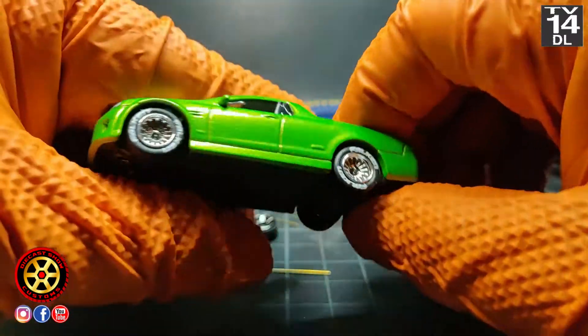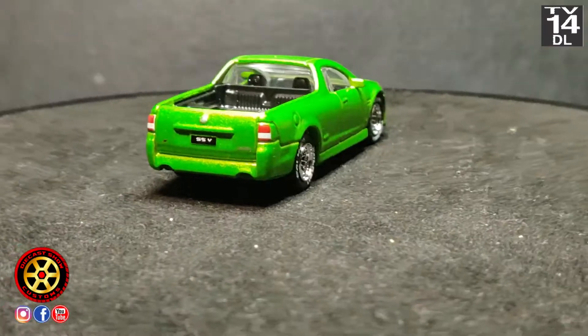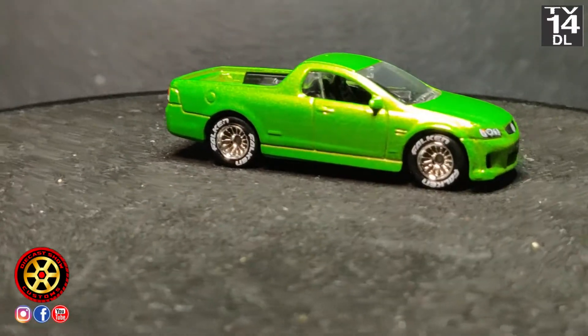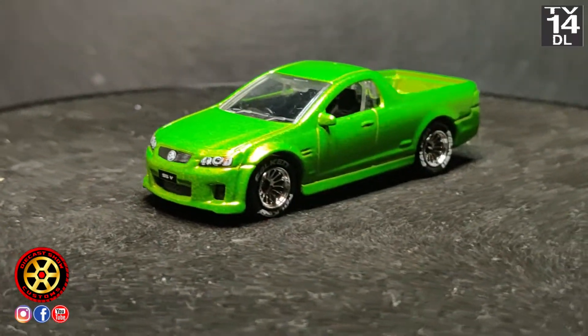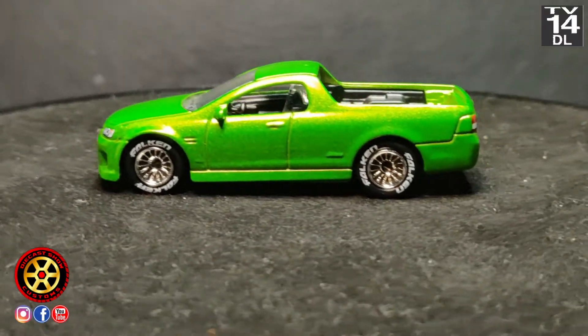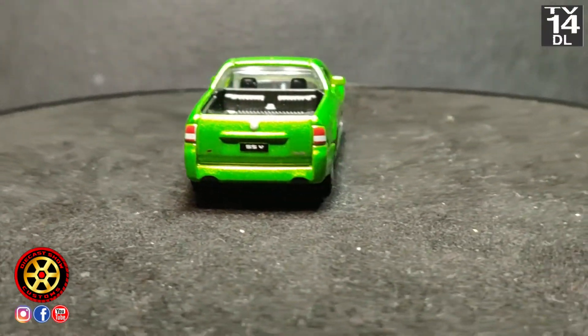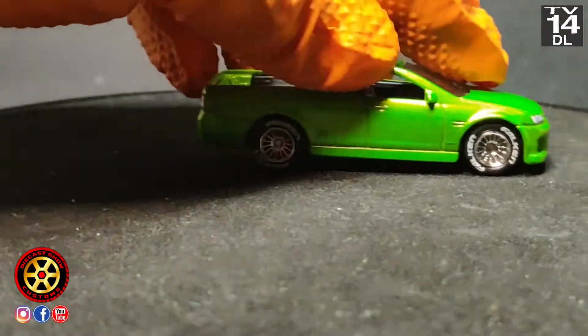Let me put this back on the turntable and I'll be back. And here it is — beautiful paint job, beautiful details front and back. It just needed some real riders, so the monoblocks look very, very nice and it rolls like a dream.